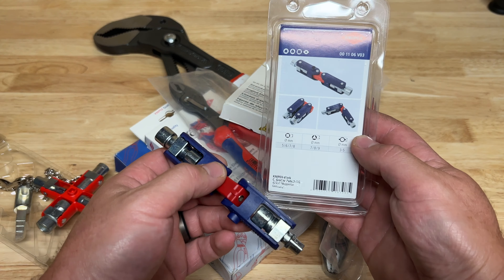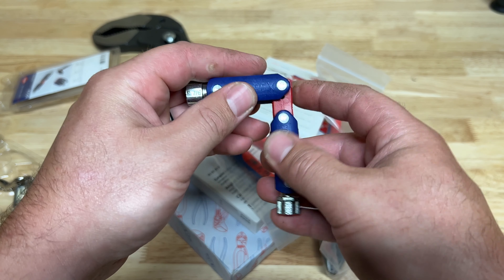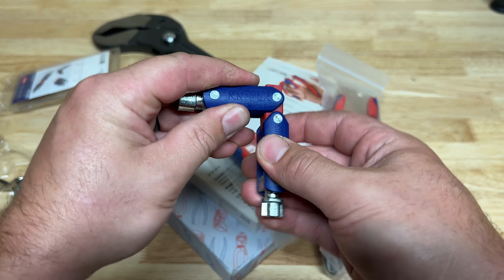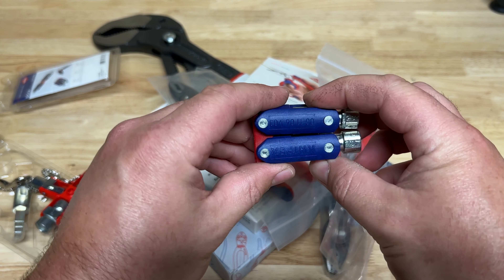So even though you've got four actual keys here, you're getting more options than it looks - square, triangle, and a circular slotted one. The nice thing is you push it together and it becomes rigid and stiff. There's also a small key on the side, almost like a quarter-inch drive. You can pull it open and lock it up to get a bit of leverage when you need it. Great little option.